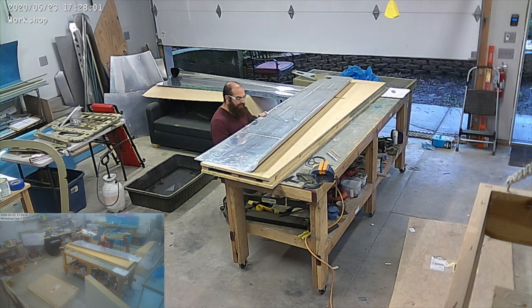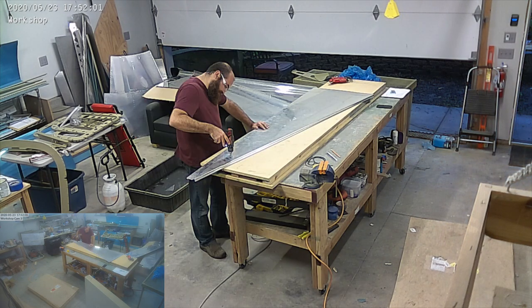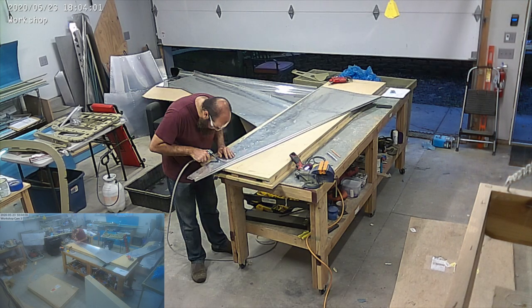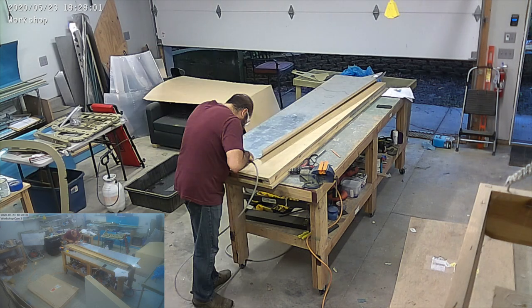Here I'm finishing deburring all of the skins. There are a couple of parts that I hadn't deburred all the way, so I'm finishing that up — deburring all of the holes — and then we're going to start dimpling all of the holes.